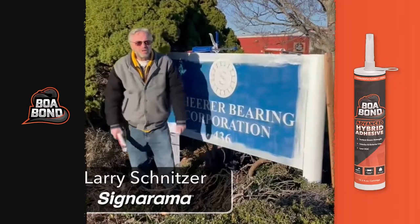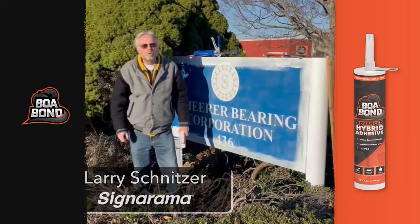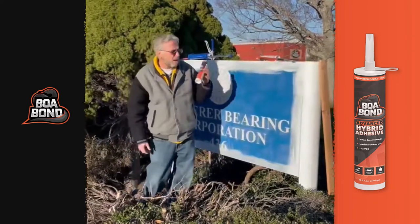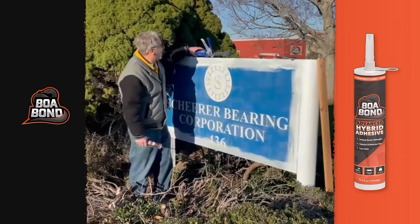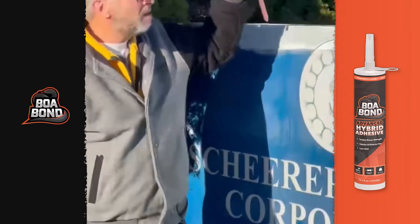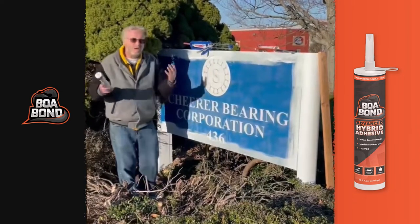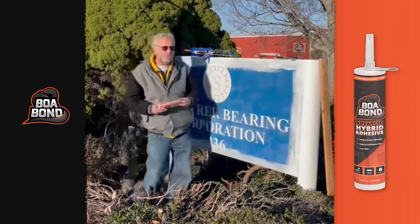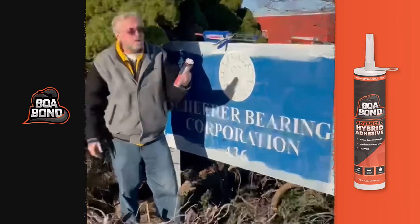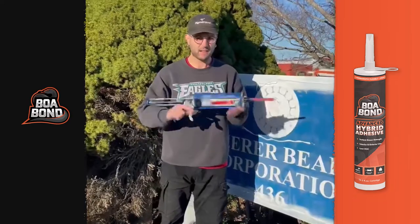Hello everyone, my name is Larry Schnitzer and I'm the owner of Sinorama out in Willow Grove. I'm going to be doing a product demonstration on the BOA Bond, which is a hybrid adhesive, as well as utilizing the Sunlock 810. We have a vertical install and we have to be out of here very quickly and can't come back to our location. My sales rep John Burke recommended this product — the BOA Bond — and we're going to test it out. Hi, my name is Mike and we're going to be using the Sunlock 810 today.